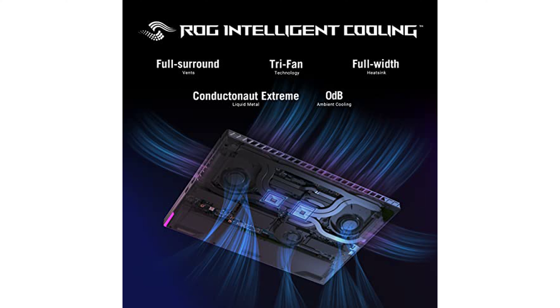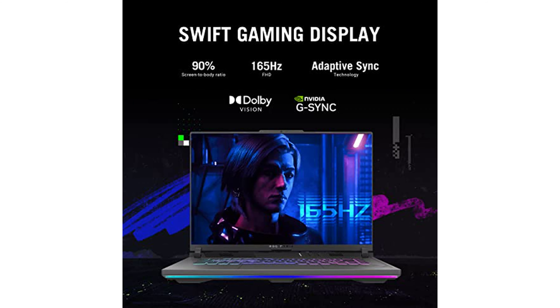It also includes a MUX switch with advanced Optimus technology, which optimizes both gaming performance and battery life by enabling automatic switching between integrated GPU and dedicated GPU based on the task.